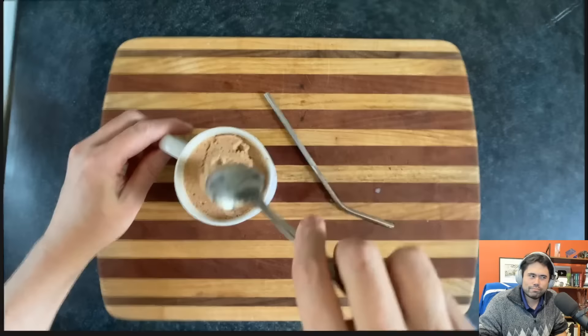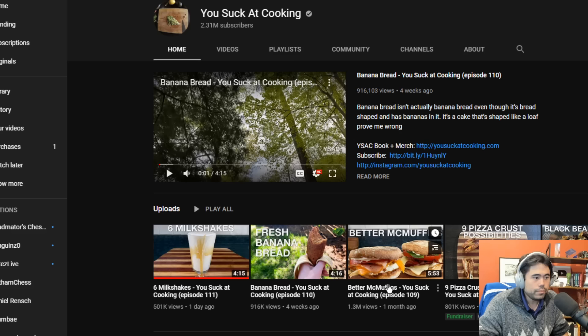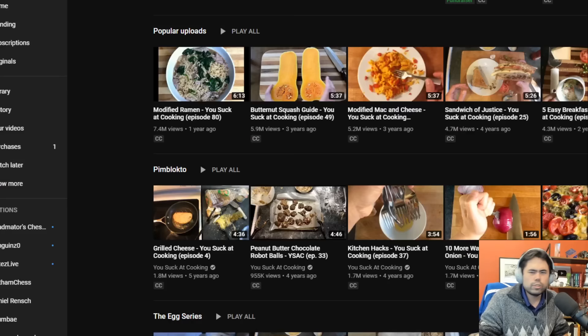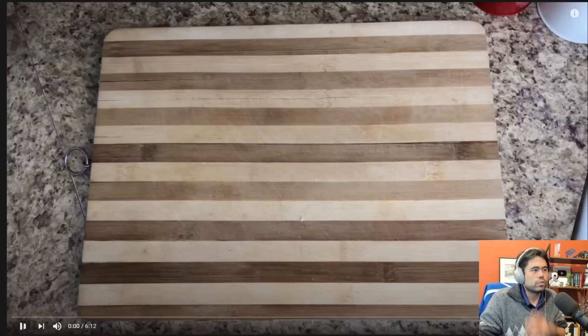Instead, use logic before trying that — or just eat the ice cream. Is this a good channel? You Suck at Cooking — okay, what other videos do they have? I love my ramen so I'm going to watch the modified ramen one. Chat says pizza, but let's go with the ramen one.